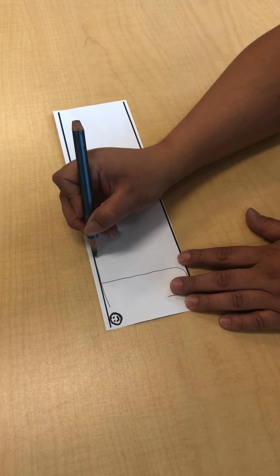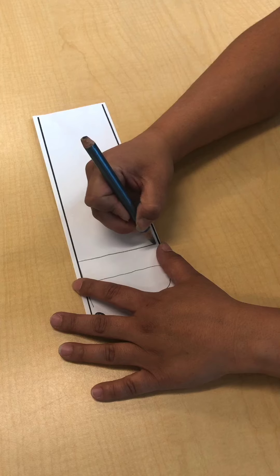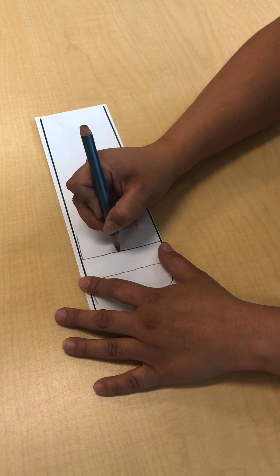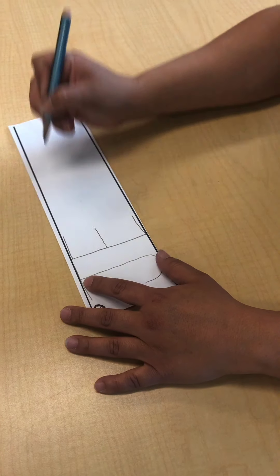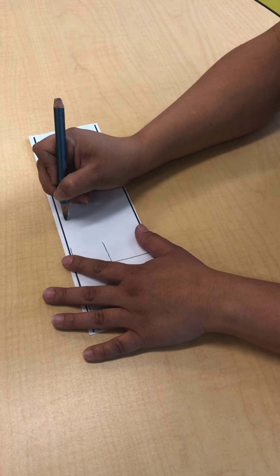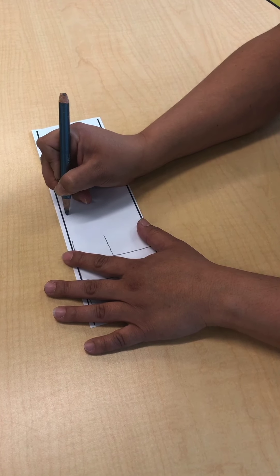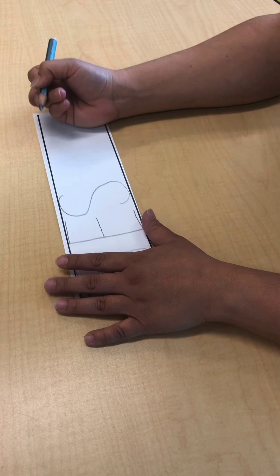The next letter is E. I'm going to make a big line down, go back to the top — little line, middle — little line, bottom — little line. Next letter is S. I'm going to start at the top again, kind of over to the side because I need to make a little curve — little curve, little curve.